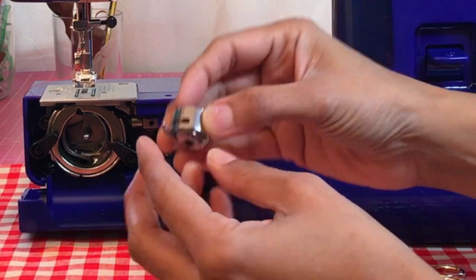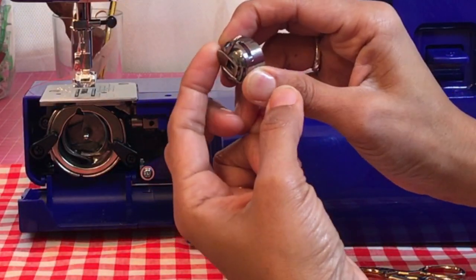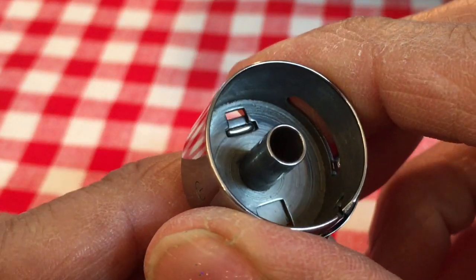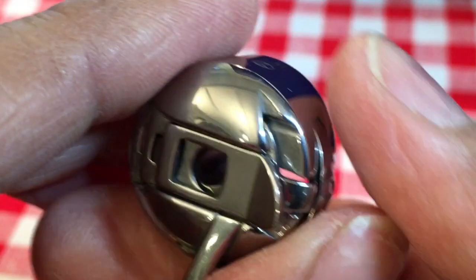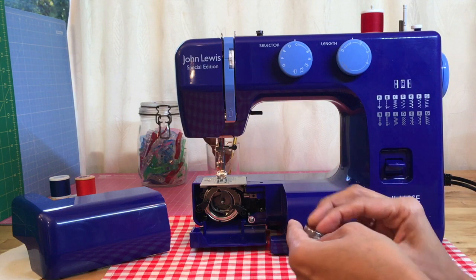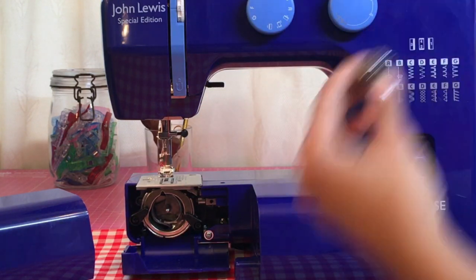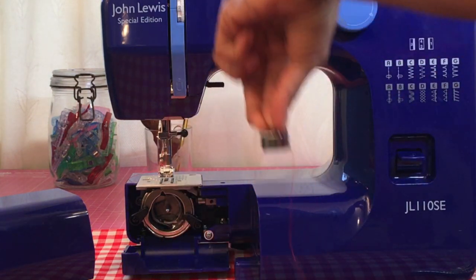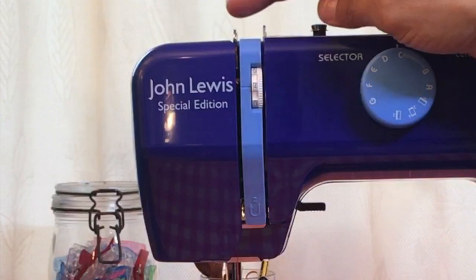Now the other thing I want to explain: if you turn that over, your bobbin just falls out. But on here you have a lever. What this lever does — if you look inside when I pull that lever, there's like a claw at the top. Basically it claws down and grabs the flange. So put it in again — make sure it's going clockwise, put it through the slit, pull it round, clicks into position, cut away the extra thread — and if I pull on that lever and tip it upside down, the bobbin doesn't come out. It stays in position. Great tip.